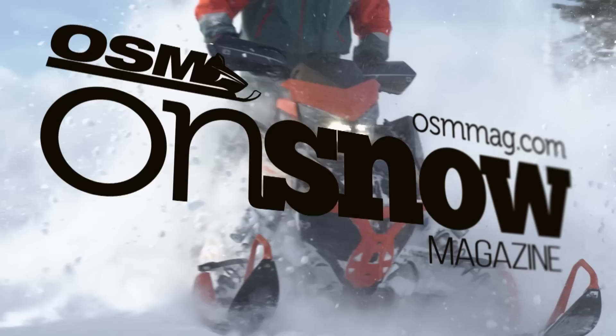Hey, welcome to this edition of Snowmobiler Television. On this show we're going to be throwing a little bit of love at the old SRX, and Tyler Swarm is also going to be talking to us about the new Polaris Boost. I think he's a fan. Then in Afterburn we're going to slow things down a little bit when I review the new Transporter Light series from Yamaha. So let's get at it.